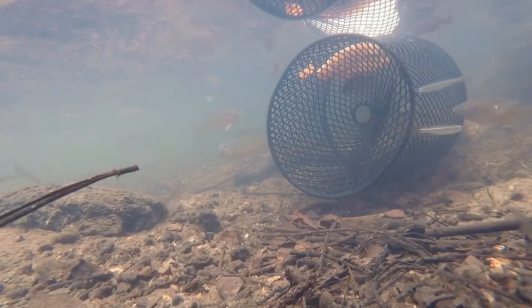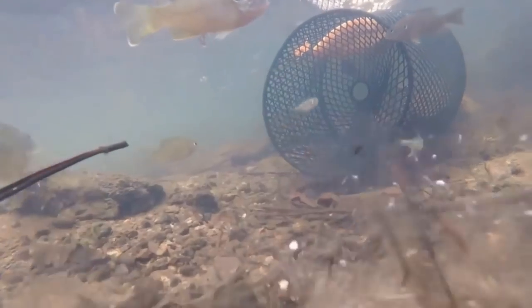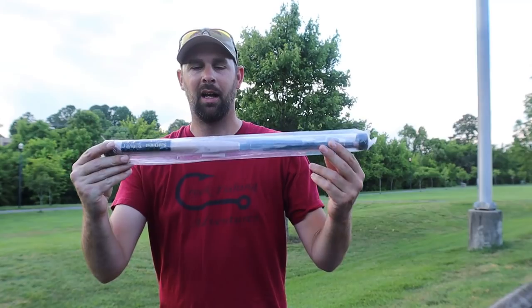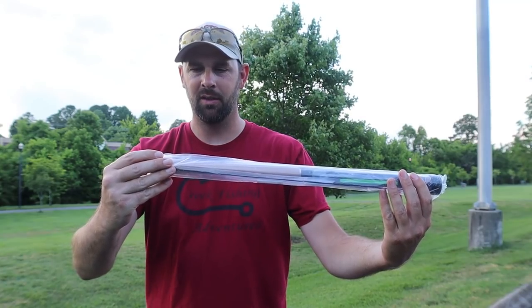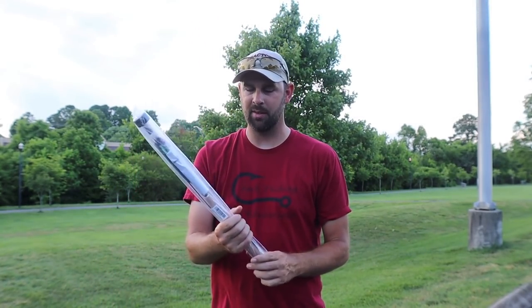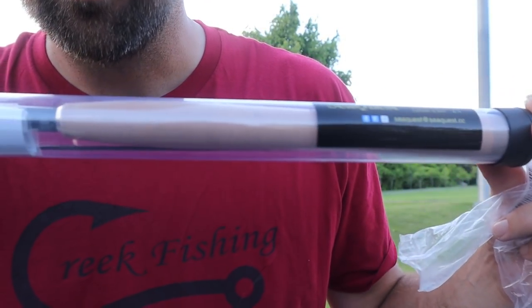Today's video is definitely something a little different, something I've never done before. I have a brand new Tenkara-style telescopic rod — 12 foot long, it says six to four, not sure what that is. This was sent to me more than six months ago. I wanted to wait until the fish get active so I can give it a good tryout.